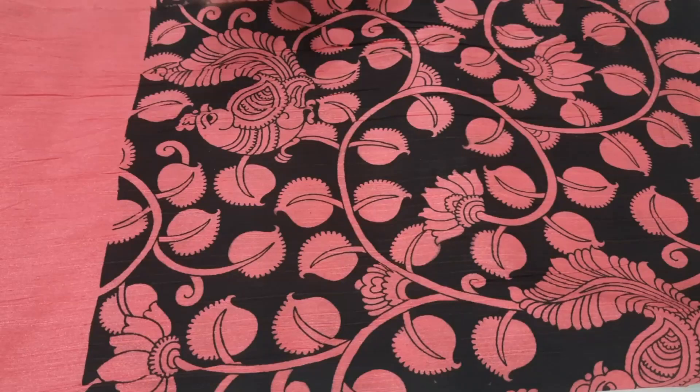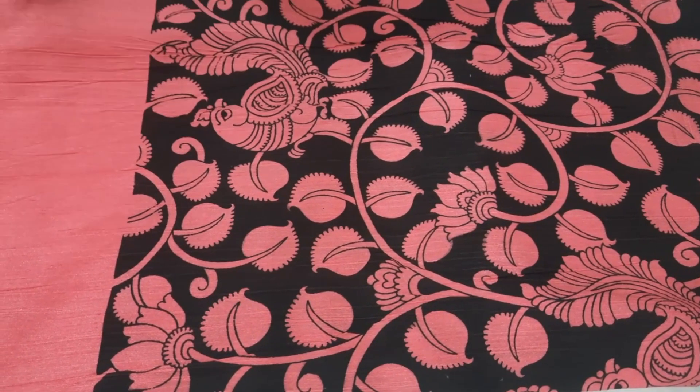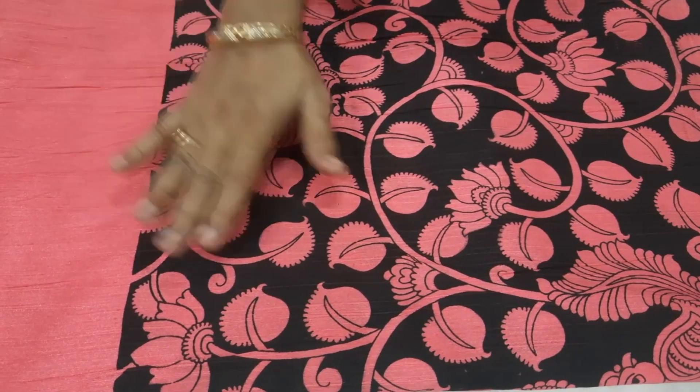You will have to look at the plain fabric and consider the budget. This is a raw silk fabric — it is not pure. This is a screen print.